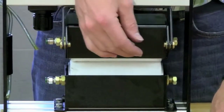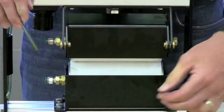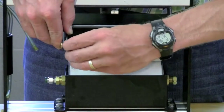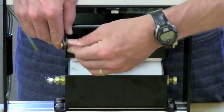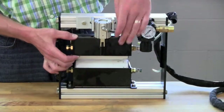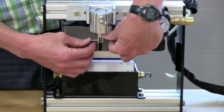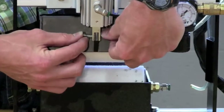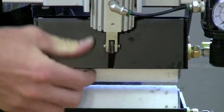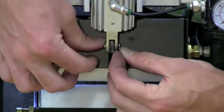Add the other washer and then the retaining clip, and do the same thing on the other side. After you've got the pins positioned in the back, you can reinstall the pin on the air cylinder assembly. Insert the pin with the E-clip through one side — sometimes you have to shake it to get it through — and then install the pin in the groove on the other side.